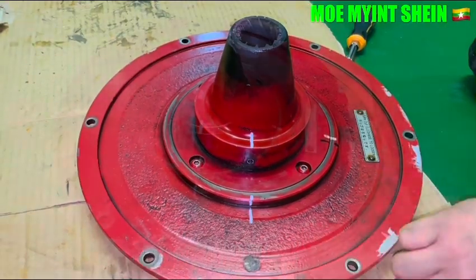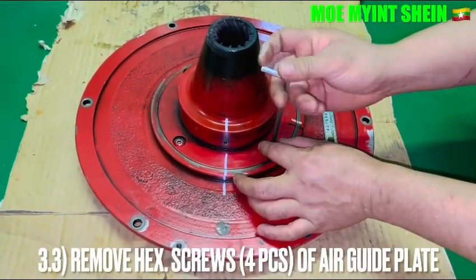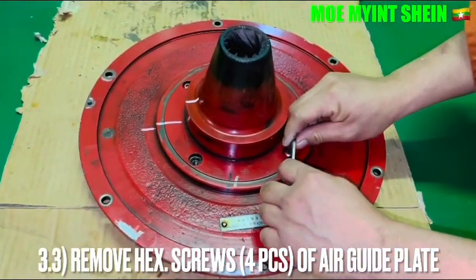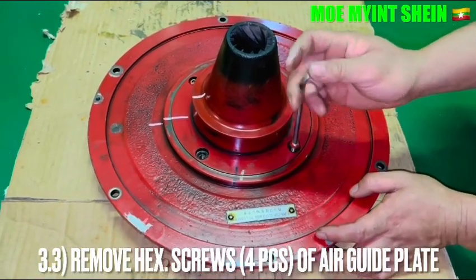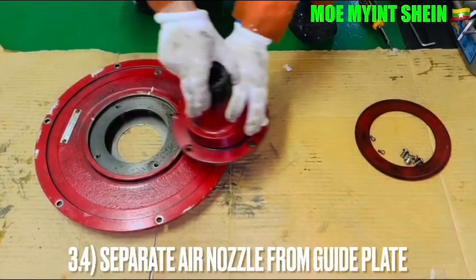Then loosen the orthogonal bolts of the air nozzle. Separate the air nozzle and wheel from the air-guide blade.